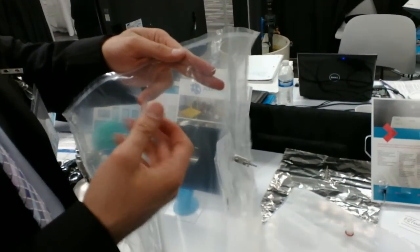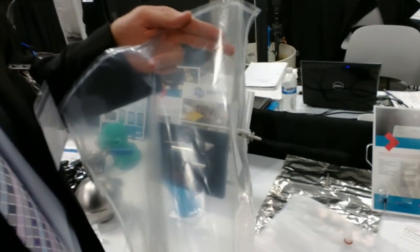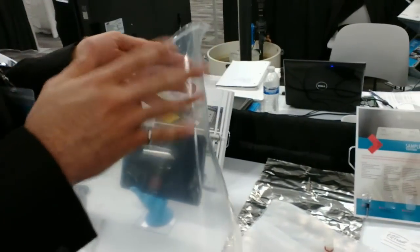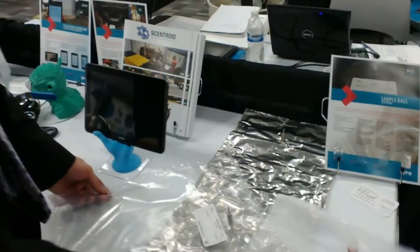So this is a Tedlar bag and it's been the standard for 20 years. It has lots of issues we know — water absorption, it has a background odor we have to clean, and also it's controlled by one company, DuPont. If you remember a few years back they didn't want to sell it anymore. It's quite difficult to find Tedlar nowadays.